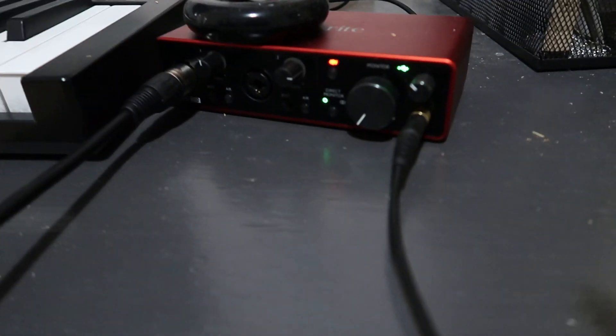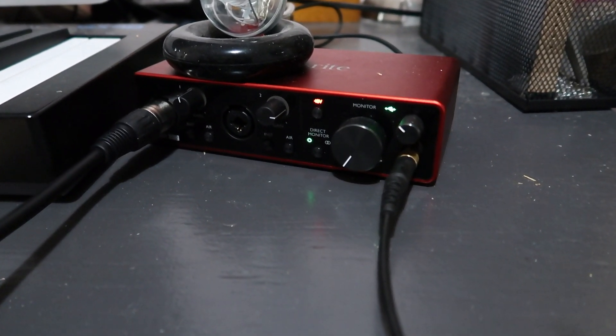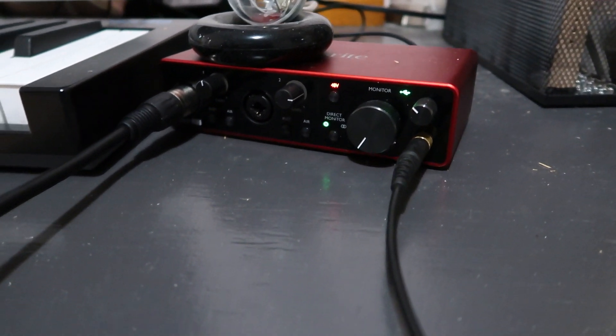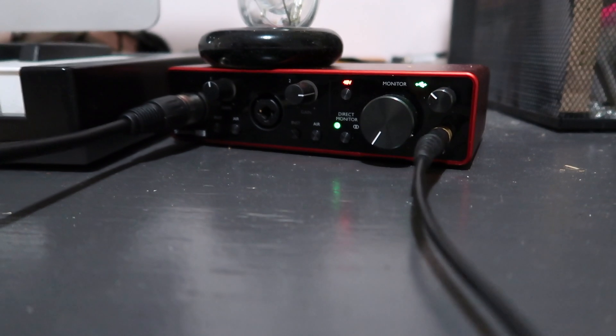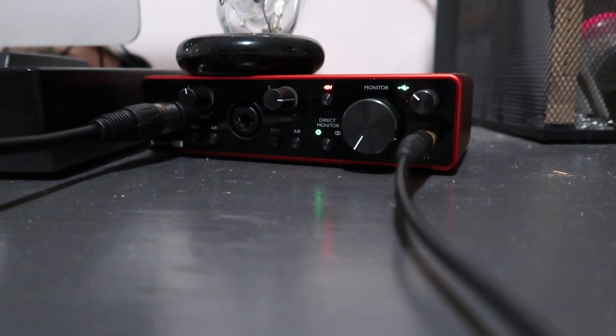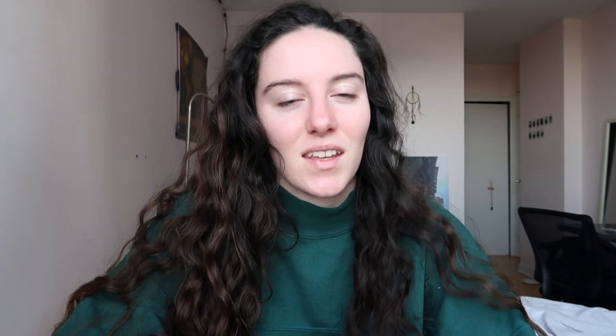After that I have a Focusrite Scarlett 2i2 — also very basic. I think it was about $200. It works pretty well and does what I need. It has a headphone input, I could put monitors in it if I had monitors, and it has two inputs. I don't really need more than that — I'm not recording live drums in my bedroom. You just have to boost the gain on your vocals a bit more than others.